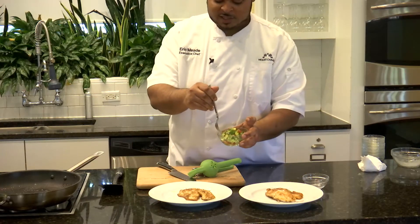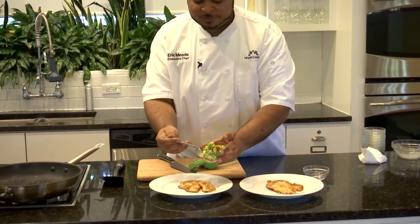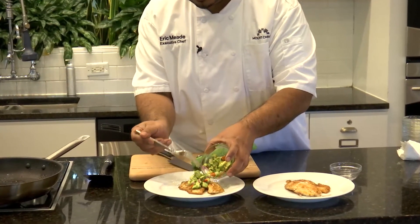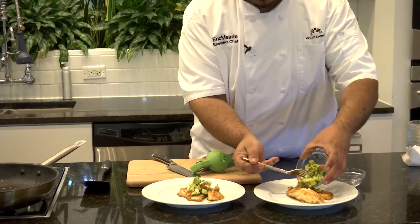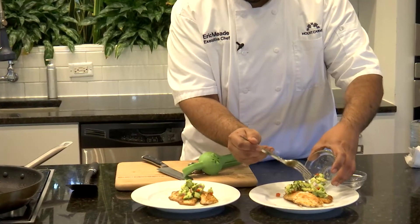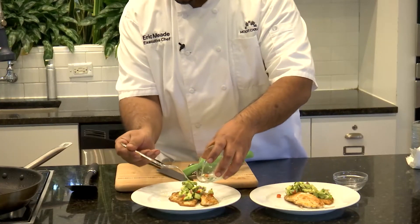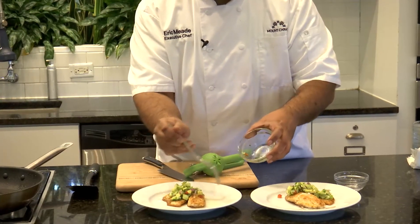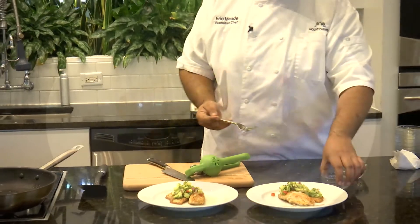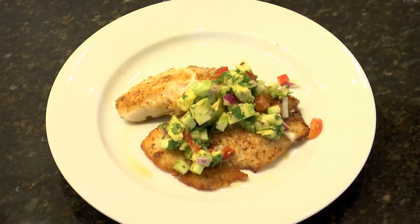Now we'll add some of our fresh apple avocado salsa right on top. And there you have it — spicy tilapia with apple avocado salsa and lime.